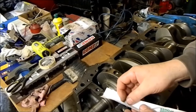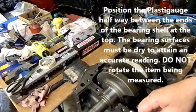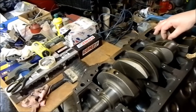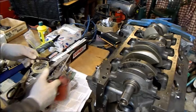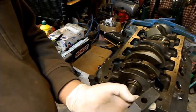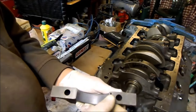Here we have our plastic gauge - this one's actually broken. We're putting a little thread of it on each journal, and that will tell us the clearance because we can measure it against the scale on the packaging. The reason we need to have it dry is so we get a very good representation of the actual clearance. Just putting a tiny bit of oil on the threads so it can spin down easily, and then we'll torque the caps up in three stages. The centre one sat up a little bit - you can't tap them because they'll burr, so you just have to keep taking them out and putting them in until you get them absolutely right.